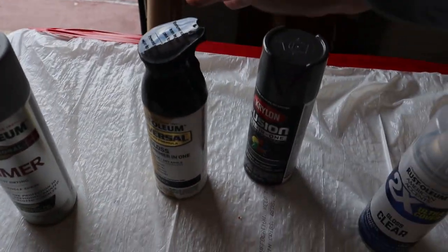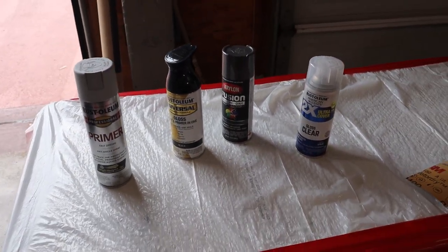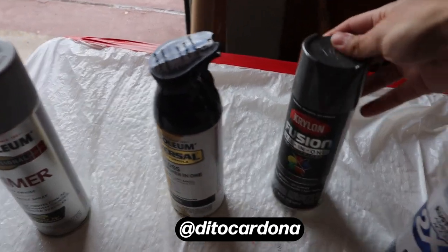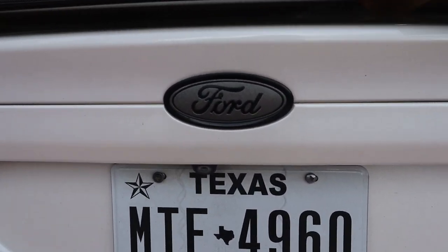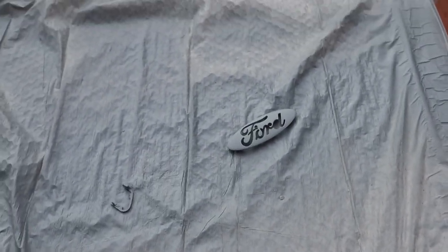We've got our paints right here - primer, colors, and clear. You're not going to need too much because the pieces are pretty small, so one can should be plenty. I did ask you guys on Instagram a while back what color I should paint the emblem - the dark metallic gray similar to the rear or white again. A lot of you voted for white again, which I really like, so that's what we're going to do. I found the exact same can I used before - it probably has about two-thirds of the paint still in it.